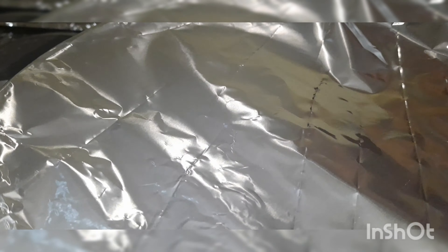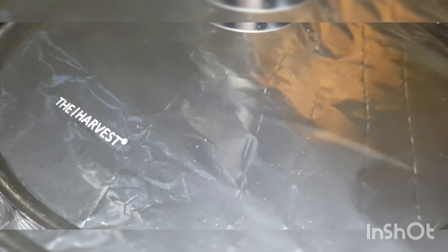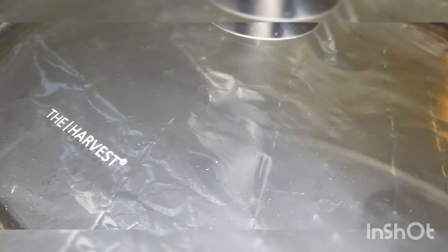Once you've arranged all the ingredients, cover the top with foil paper — make sure it's completely sealed to the top — and close the lid. Set the pot for about 20 to 25 minutes on a low flame.